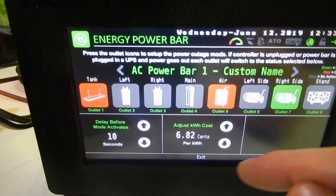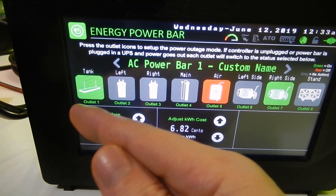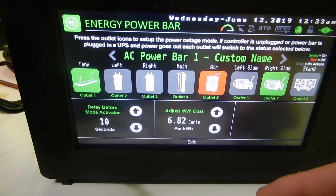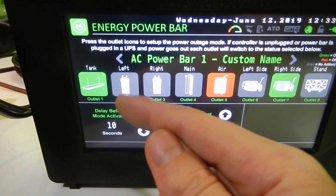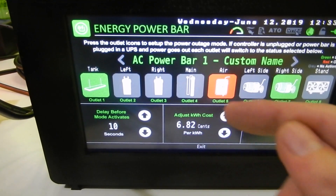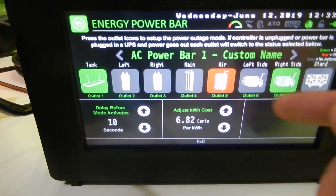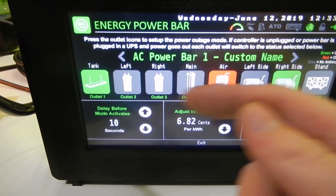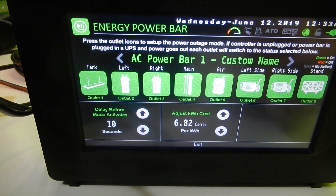Here we've got a delay before mode activates, price adjustment, and the mode setting. You can turn each outlet on or off for when the power bar loses connection to the controller. So this outlet will turn on, this one stays as-is, this one stays, this one turns off, this one stays, and this one turns on. You can configure all outlets to turn on when the power goes out.